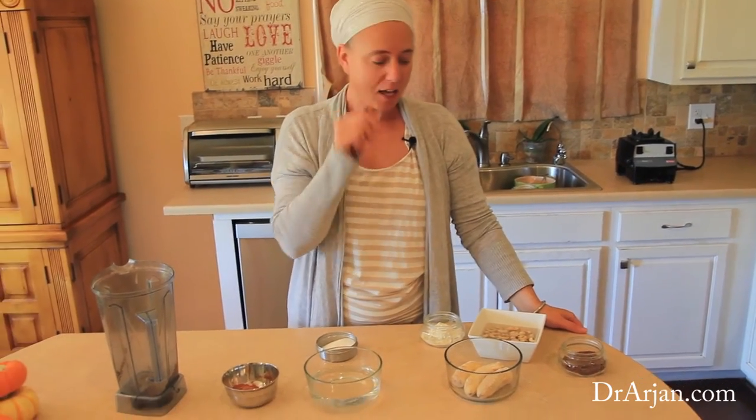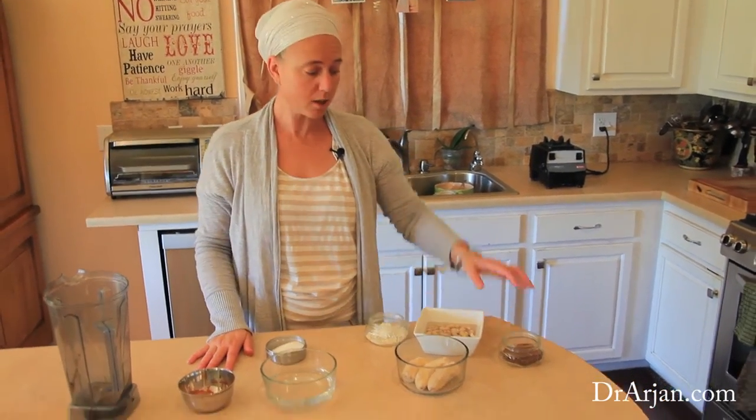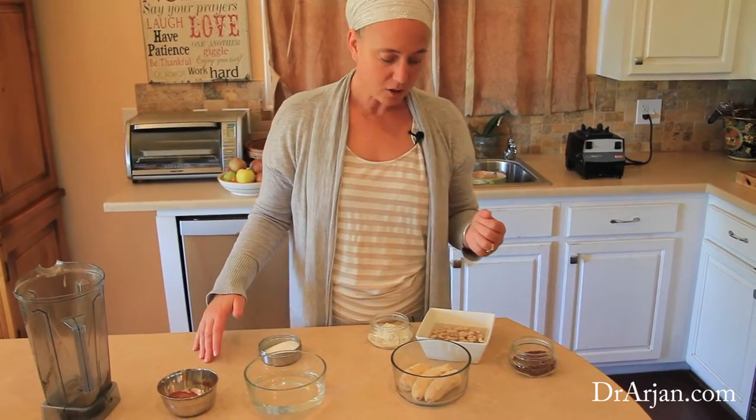Welcome back to my kitchen. We're continuing with our flax seed demonstration and right now we're making smoothies. This is one way to get more flax into your system every day. Flax is really inexpensive, easy to get, and it stores well. It's a great source of omega-3 oils.